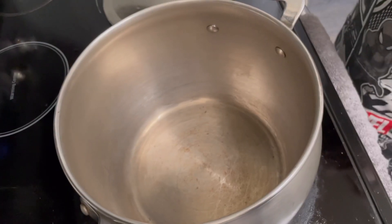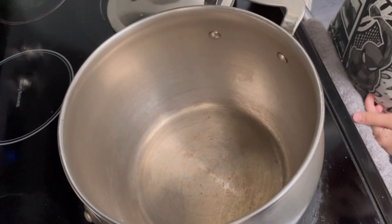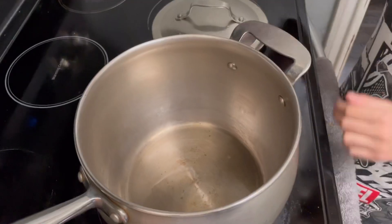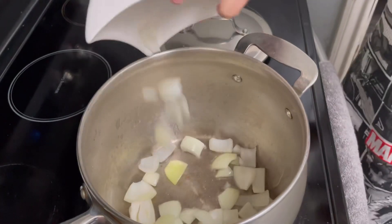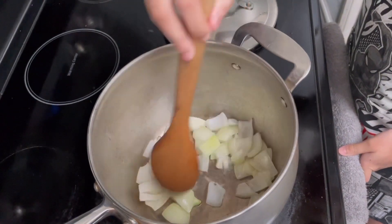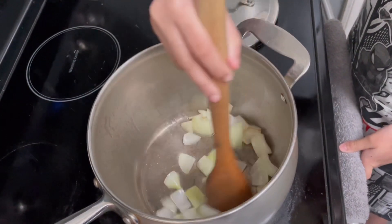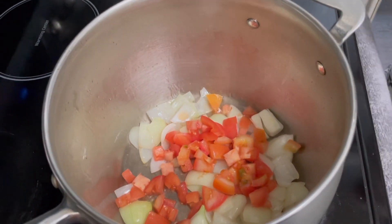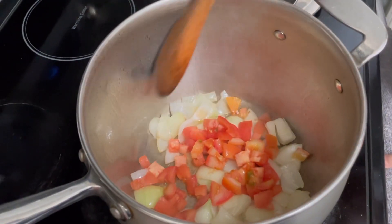Now let's start cooking. We will start sautéing our onions and tomatoes. First we're going to add the oil. Our pot is hot now, let's add the oil. Let's add the onion. Sauté the onion until it's cooked. The onion is cooked — let's add the tomato. Let's sauté them together.